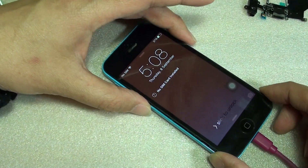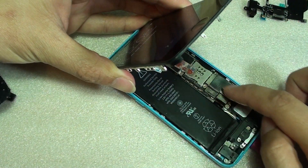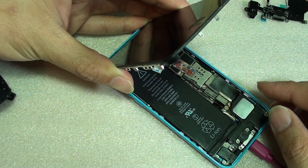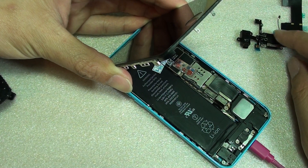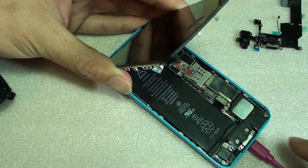Here is the board. If this board has some issues, it can also create problems. And if the board is damaged, it's very hard to fix. So if the flex cable — the charging port flex cable — is damaged, you can replace it. Or if the battery is damaged, you can replace it.